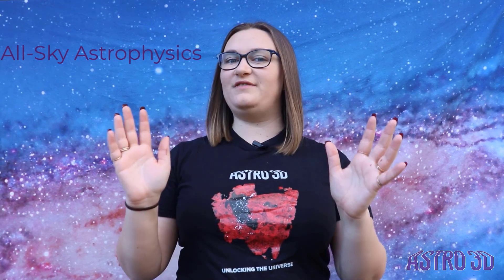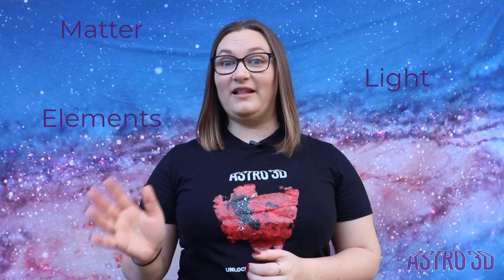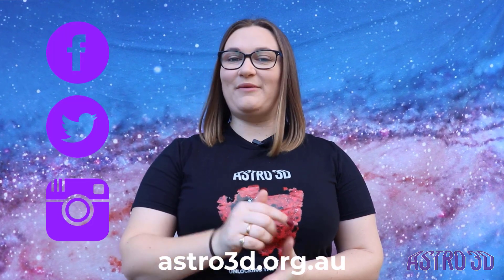All right, bye! Astro3D is the Australian Research Council's Centre of Excellence for All-Sky Astrophysics in Three Dimensions. Our astronomers are searching to understand the evolution of matter, light and elements from the Big Bang to the present day. This Astro in the Home series is your opportunity to unlock the secrets of the universe with your own two hands. Find out more by visiting our website, following us on social media, or subscribing to our YouTube channel. Now, go explore the universe.